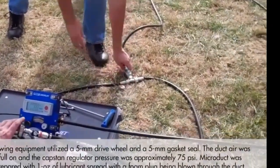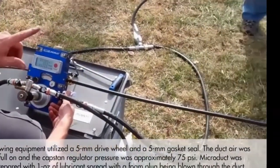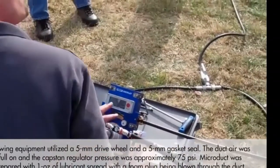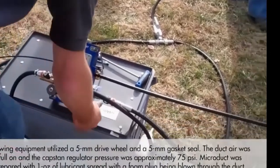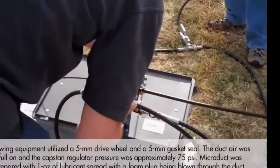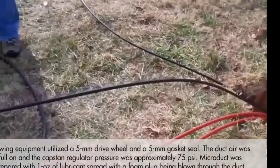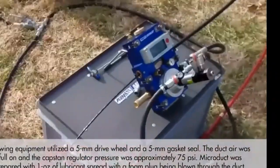You can see the blowing machine is small because the micro cables being blown here are also very thin and light. Compared to the previous large machine, which needed a lot of force and high airflow volume to blow micro ducts inside a bigger pipe, in this case a small machine is more than enough.